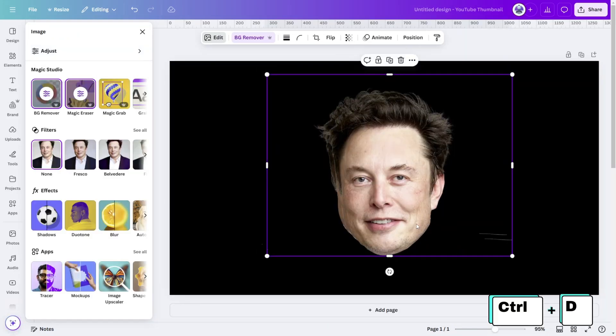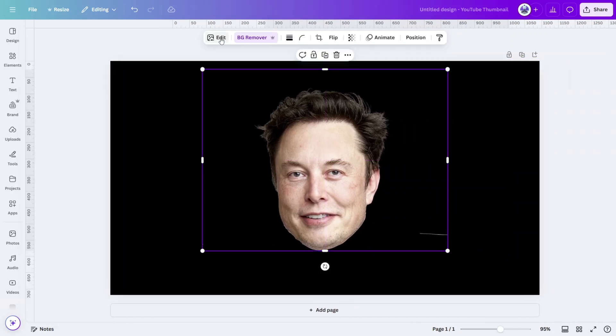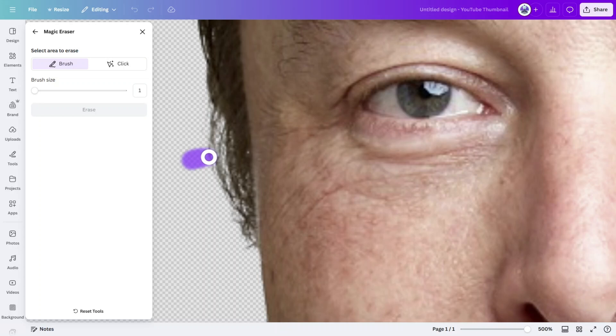Create a duplicate of the subject and reposition it directly over the original. With the top layer selected, open the Magic Eraser Tool, set the brush size to the absolute minimum, then start from the outer edge of the face and paint into the left eye. Now carefully erase the eye by slowly painting over the eyeball, making sure to avoid cutting into the eyelids.